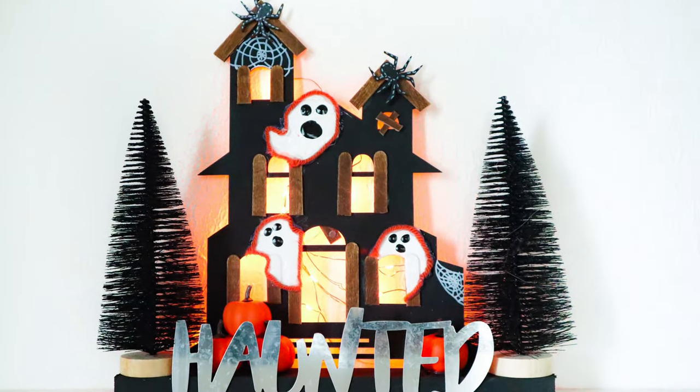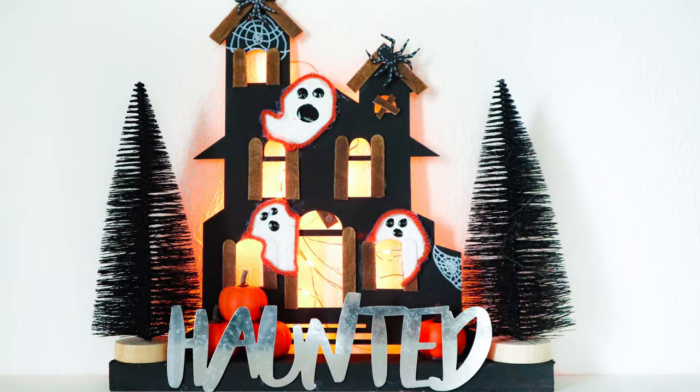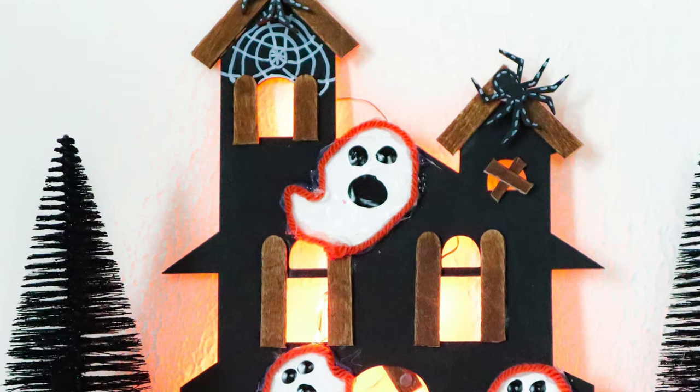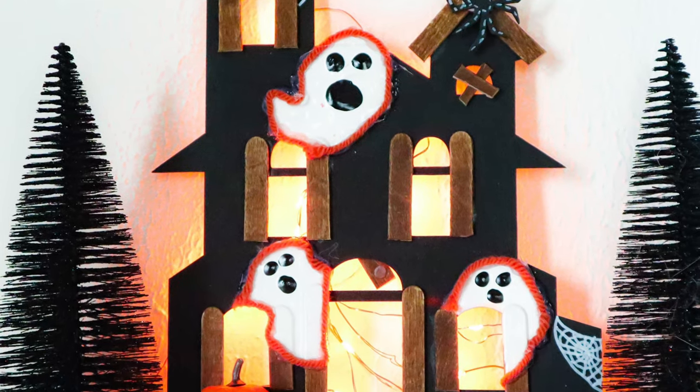I just added in some of Dollar Tree's orange Halloween lights, and that is it for this video. I hope you enjoyed it, and I will see you next time!